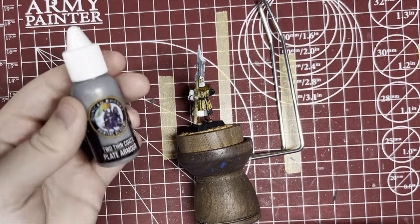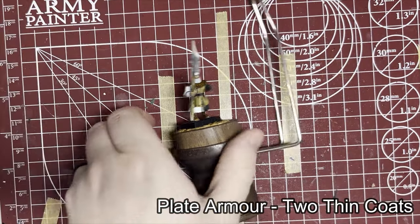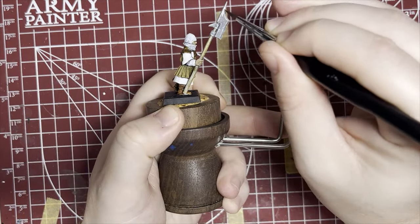Moving on to the metallics, I'm just going to use Plate Armor from Two Thin Coats. I really do like their metallic paints, and I'm going to do all the metallic parts of this model — the weapon and the armor.